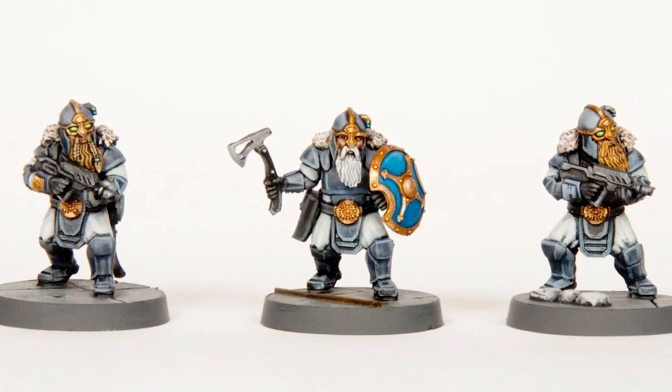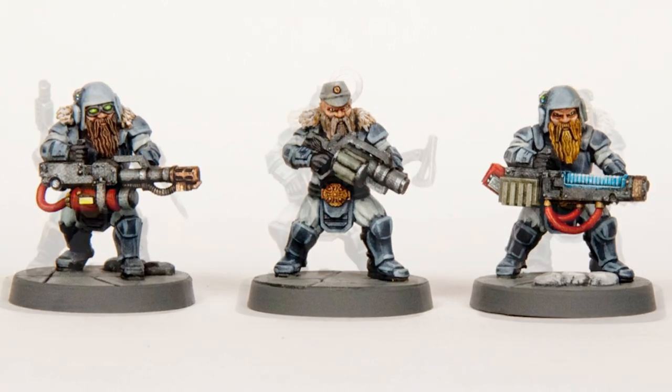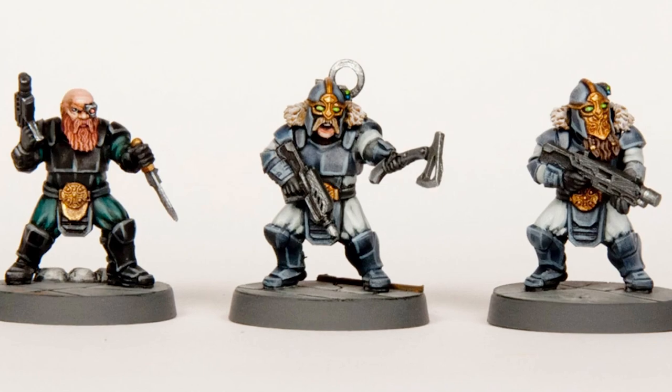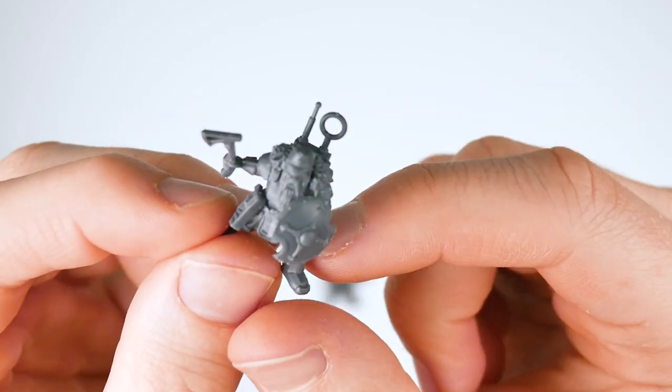It's not just ranged weapons — there are axes and shields available too, though they are in more limited supply; there's just one shield per frame. The axes in particular look really great, and again they're quite a distinct design choice, with their sharp-lined, multi-part construction and the cut-out on the axe heads giving them the look of a modern military hatchet.